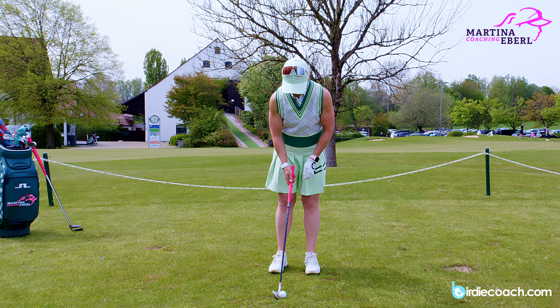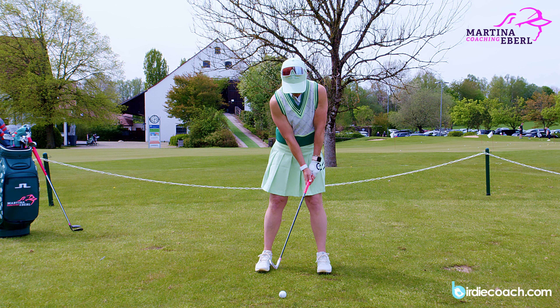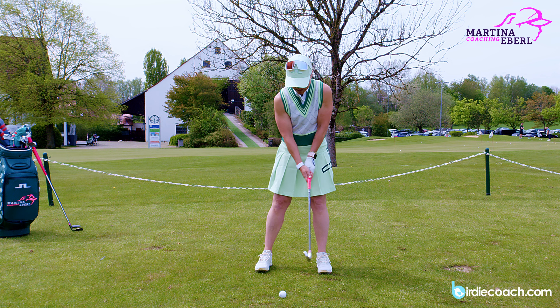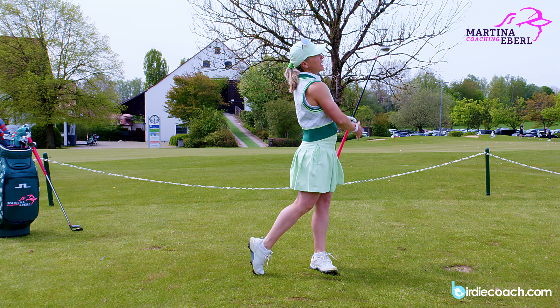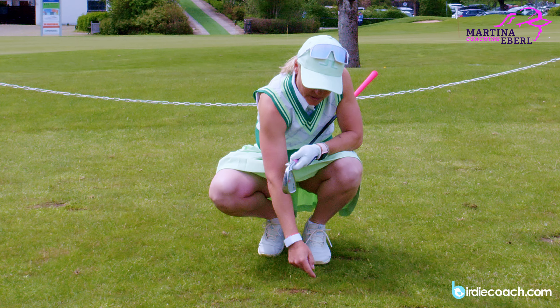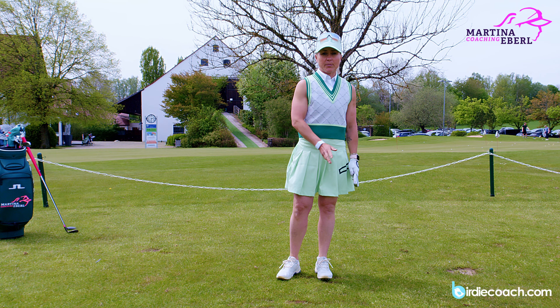I'll show you the address position as I explained before — I want to have my hands in front, and I really want to hit down onto the ball and let the hands go. You could have seen that the ball was right here and then the divot starts, so really the lowest point of the club is after the ball.